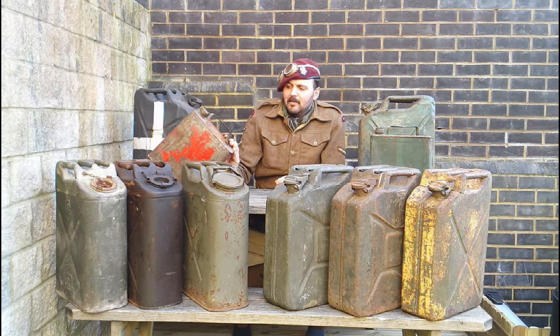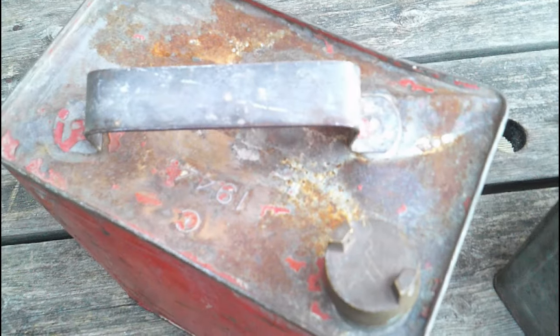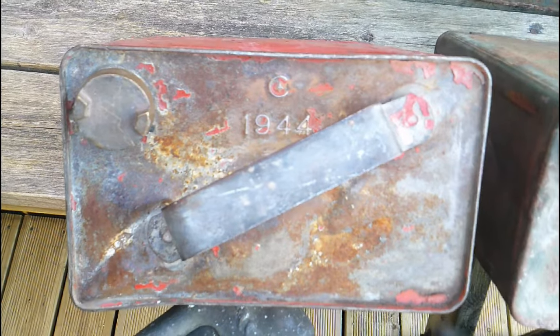These cans you'll see at car boots and flea markets — normally battered and sold for pennies. It's always worth looking for a war department mark and a date; they'll have the WD broad arrow marked on them. I've picked up loads because people don't know what they are or think the military ones aren't significant because they don't have Shell on the side. The Canadian can was picked up cheap because no one really knew what it was. Canadian cans are better made — they have a different recessed top, thicker metal, and a different handle. Canadian broad arrow marked ones are really rare to find.